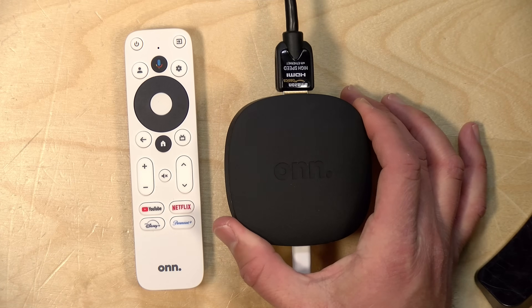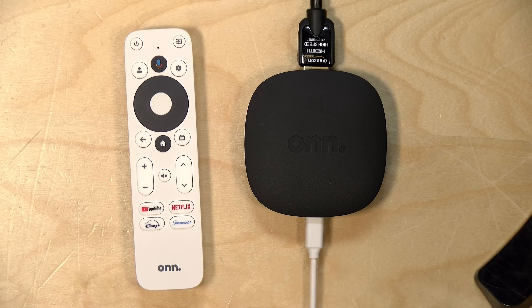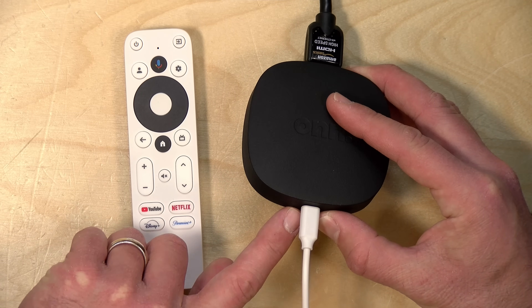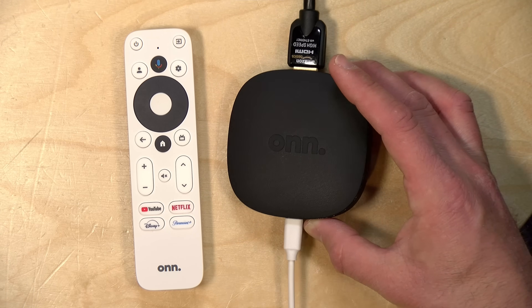There's not much to this — it's just a little plastic puck that you plug into your television via the HDMI port. Even though it only costs 20 bucks, you do get a three-foot HDMI cable in the box — something you don't get on the $200 Apple TV. You also get a USB power supply included. Power goes in at the bottom via a micro USB connector, not USB Type-C, so it's using the older connection format, but it does work.